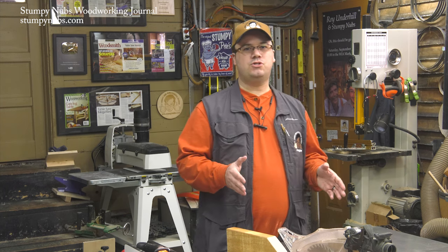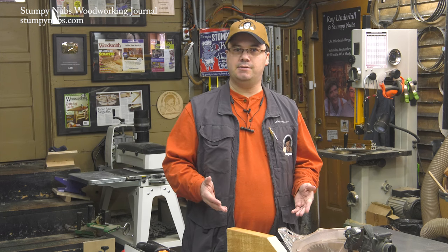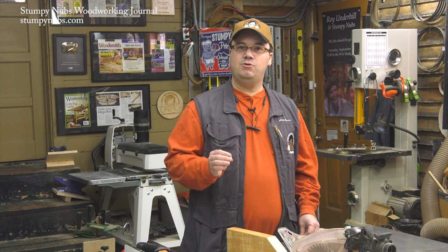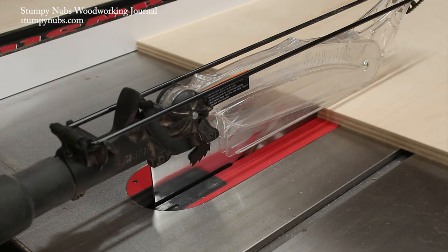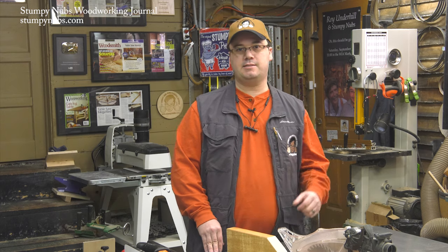I don't care if you've used your saw safely for decades. We all need a refresher from time to time so we don't become complacent. We'll talk about important safety accessories, some of which you may never have considered before, and I'll give you some mental checklists you can use in your own shop. Then as we move to the actual cuts in the next four parts, I'll add tips and techniques that are specific to completing those tasks safely too.